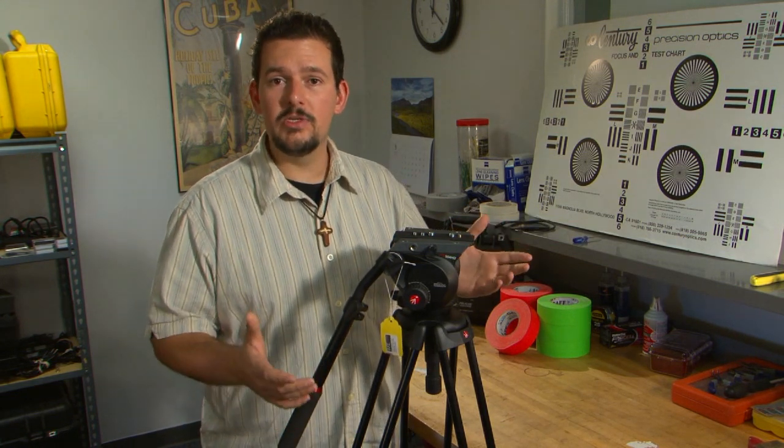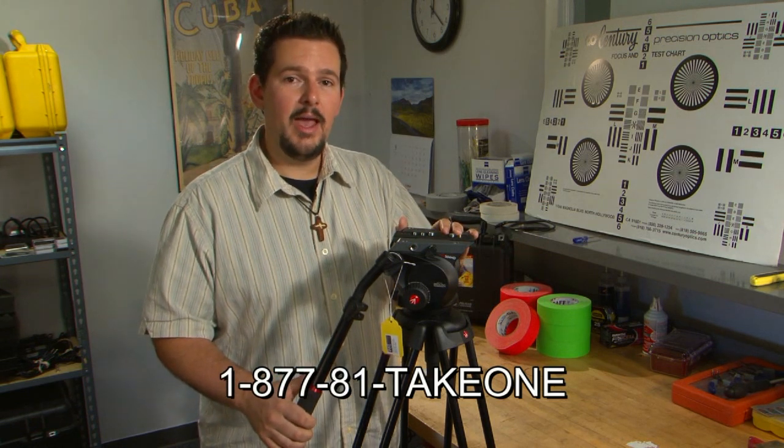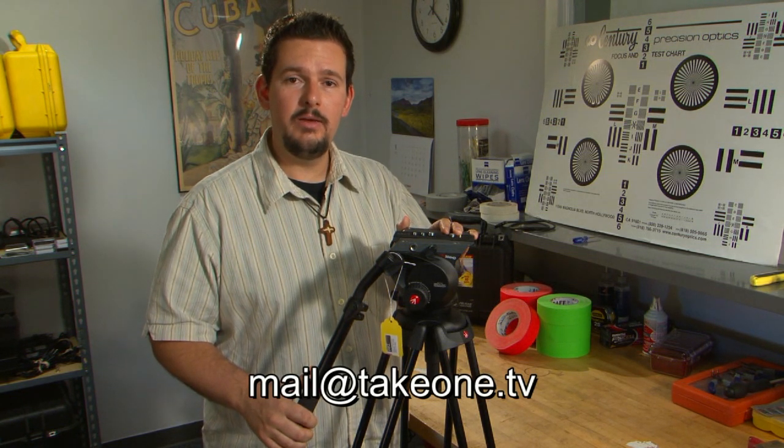If you have any questions about this great tripod or want to know more, please give us a call at 1-877-81-TAKE-1. You can also email us at mail@takeone.tv — that's spelled out T-A-K-E-O-N-E dot TV. We hope to hear from you soon. Thank you for joining us at the bench today, and we'll see you back here soon.